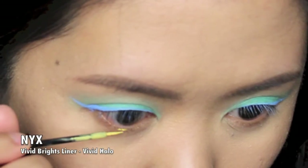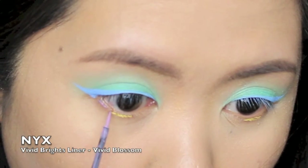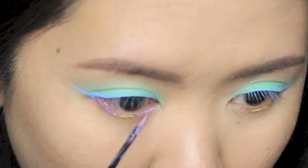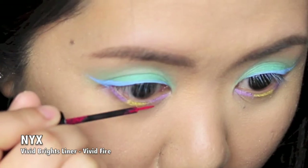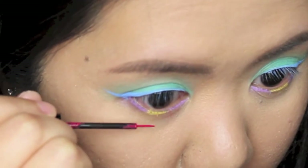Next I'm applying NYX Vivid Brights liner in Halo in the center of my lower lash line and Vivid Blossom in the outer and inner third. I'm also painting my lower lash line with Vivid Fire just for fun — however, you can skip this step if you like.